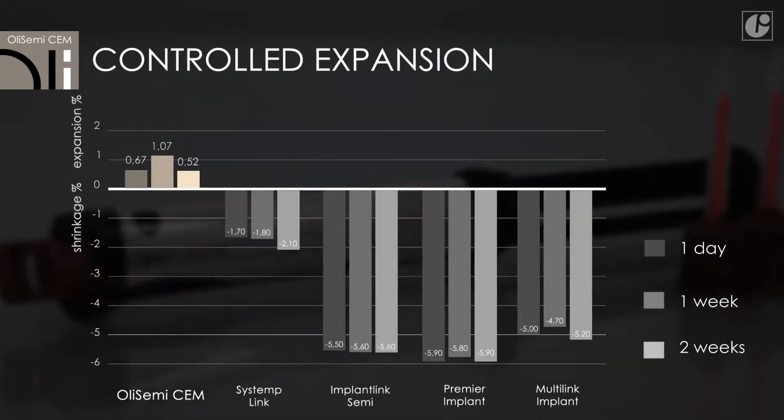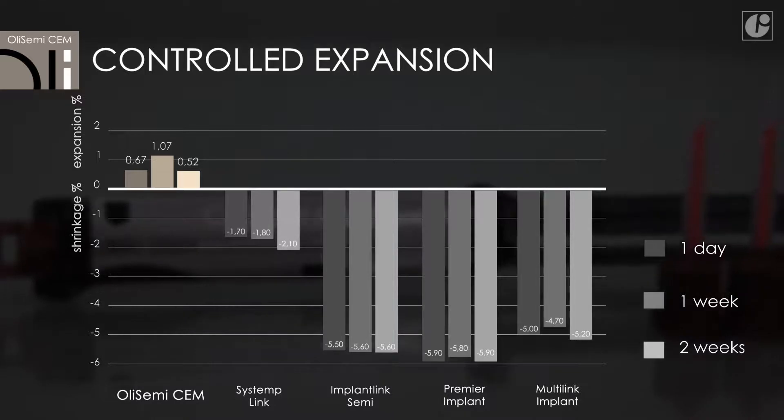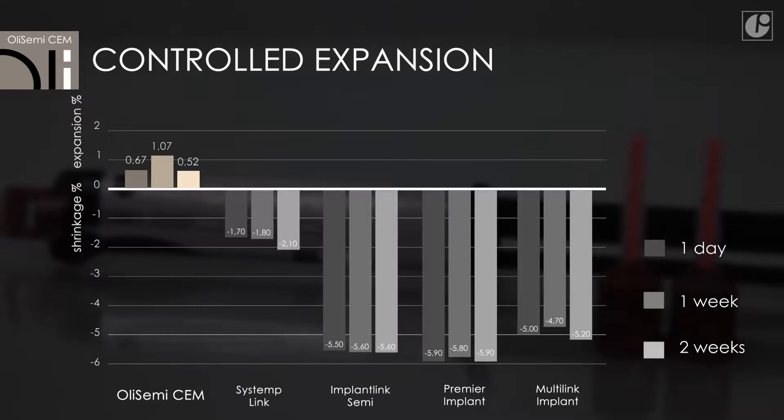A thin layer of OliSemi-Sem — less than 20 microns — ensures precise fit of the prosthetic restoration, while controlled volume expansion of the cement eliminates polymerization shrinkage.